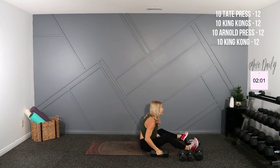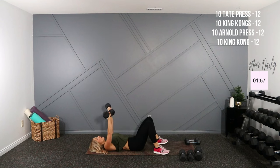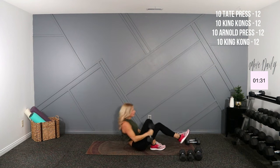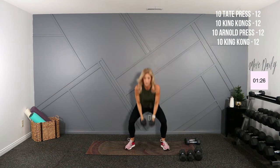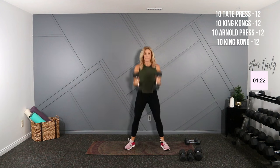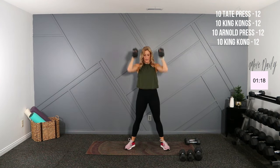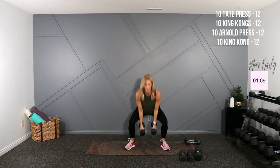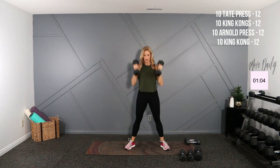Triceps on your back — I'm going to go into that Tate press. Palms are over the chest facing away; you're going to bring the top down to your chest, elbows wide and press. Here we go — low and flex, and two. Nine, last here. Up for King Kongs. Almost done everyone, doing good. My cheeks are red — I can feel it. One. Two. Four more here. Push. Four, three, two.